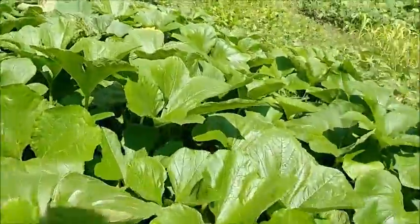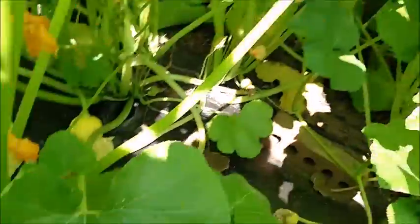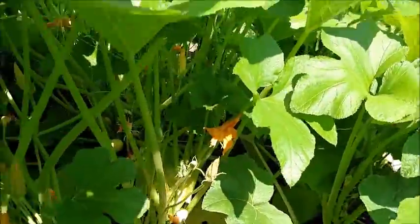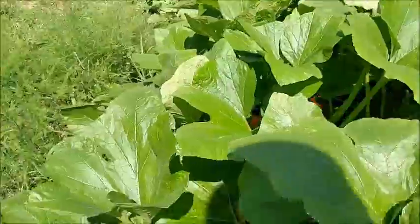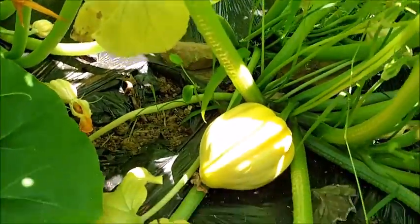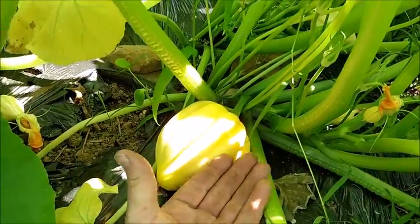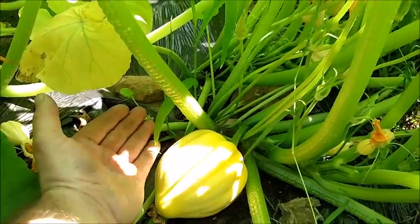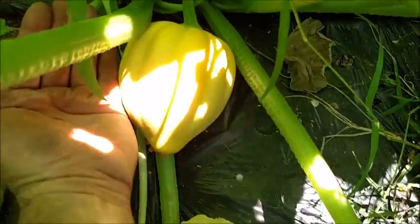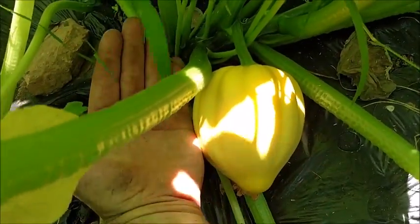Over into these guys — this is the acorn squash. They produce quite a bit; you can see one right there, it's a pretty good size, and there are more up in there. They run all the way across. Here's the biggest one — look how big this guy is. My hand is 4 inches across, so you can see how big it is.